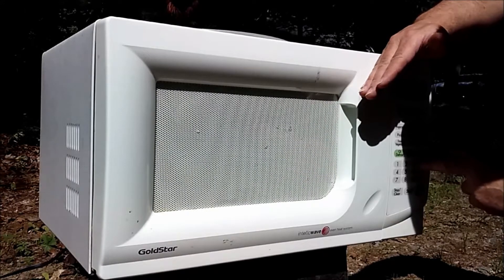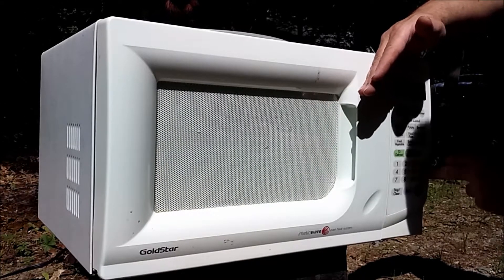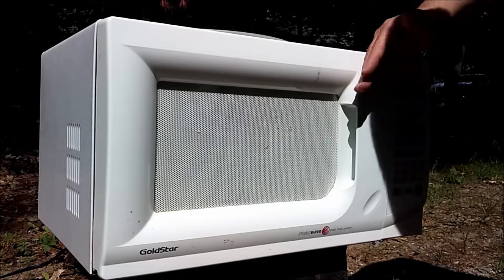Highest setting you can get. So it's on 30 minutes — you ready?